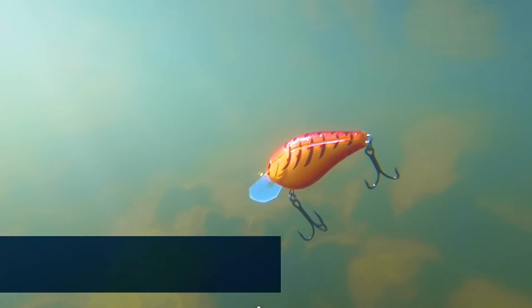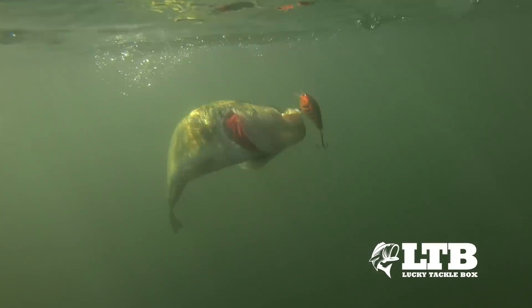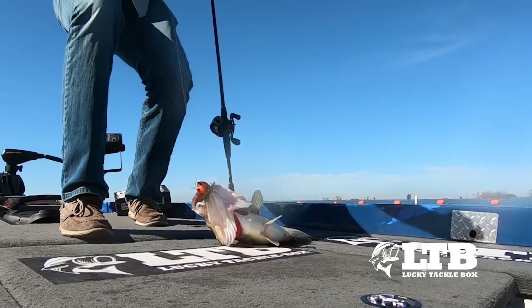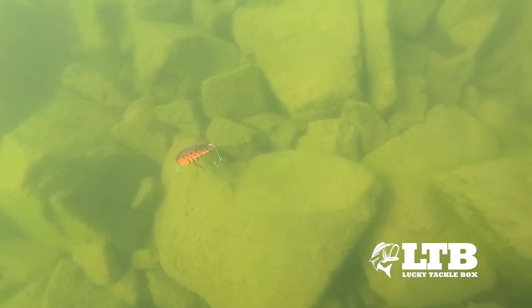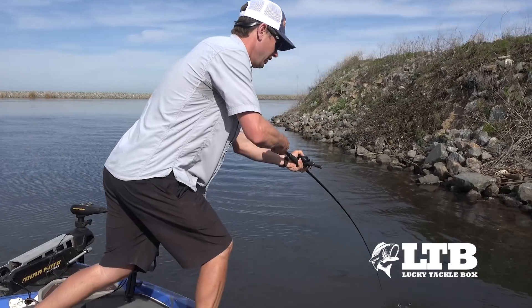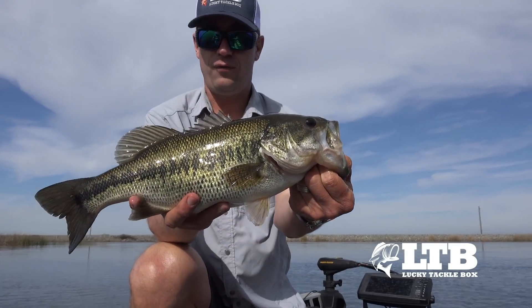We're going to use the Livingston Prime Time 2.0 CB, which is a shallow water square bill crankbait. With that weedless nose it deflects off cover, so you're able to really probe around these shallow water areas until you find the productive areas. Then when you do, that square bill deflects off rocks or wood where these big females are going to be, triggering the strikes and catching big fish.